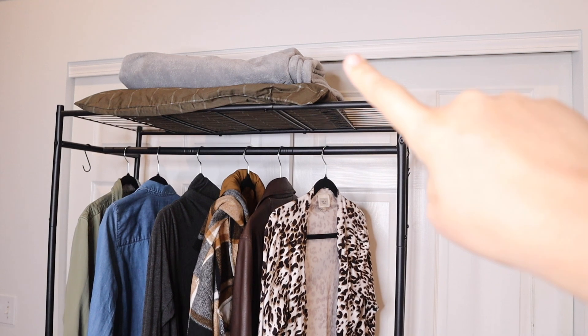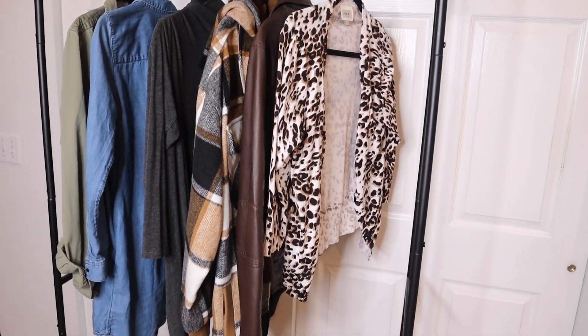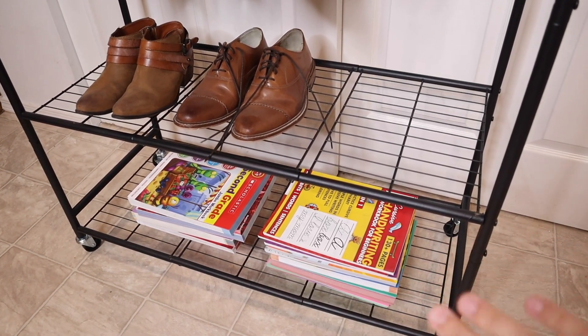Just as an example, you can see I have some blankets and pillows on the top here, and I have several hanging garments here with room for plenty more. You can see I have a couple of shoes on the upper rack right here as well as some extra workbooks. You could use this for any type of storage.